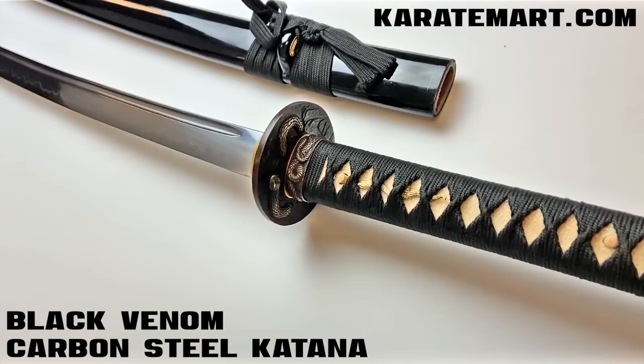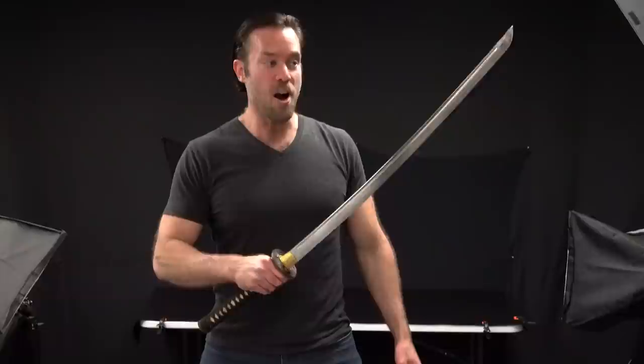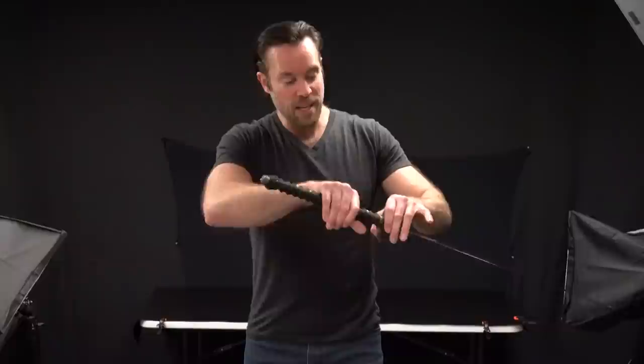Our next sword is called the Black Venom Carbon Steel Katana, and this is one of our swords that's just a little bit higher end. One of the main characteristics is it actually has a 1095 carbon steel blade, which is a little bit stronger and can keep an edge a little bit longer. 1095 does have the reputation of sometimes being so hard that it can turn out to be a little bit brittle, but we haven't had that issue at all with these. If we look closely at the blade, you can see it's got a very authentic Hamon line — looks really nice. The suba is a solid brass suba, actually pretty beefy.